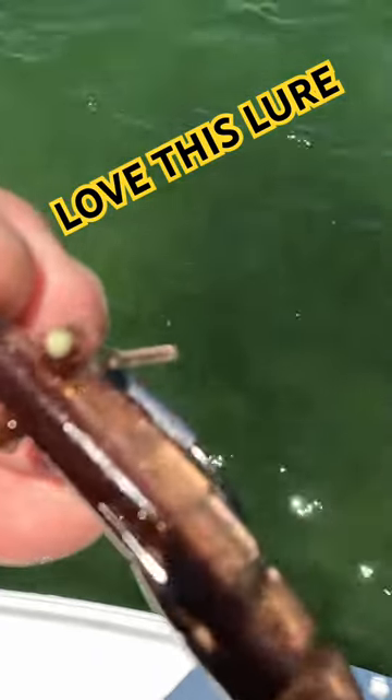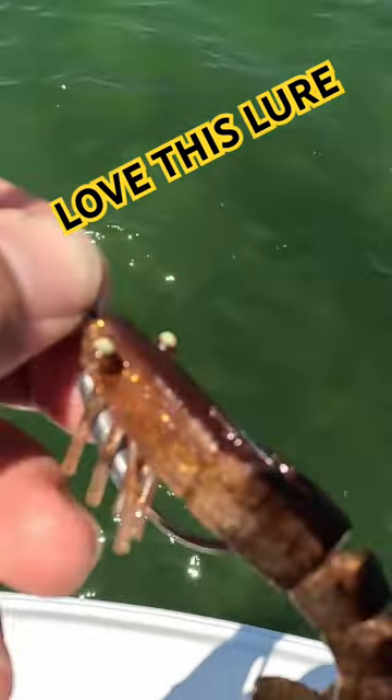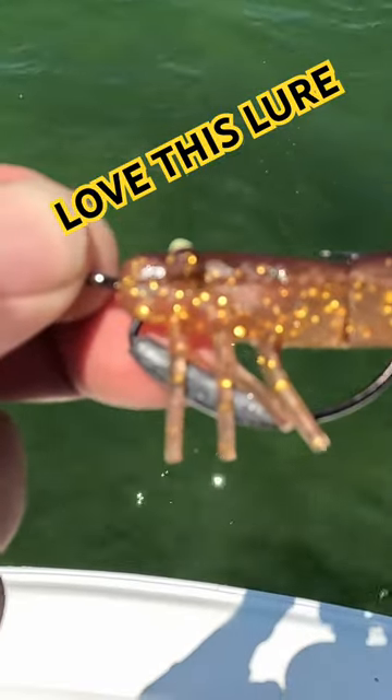It's worked really good — we've had a lot of success out here on these flats for trout.